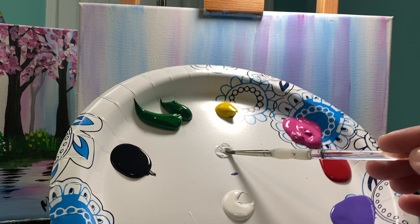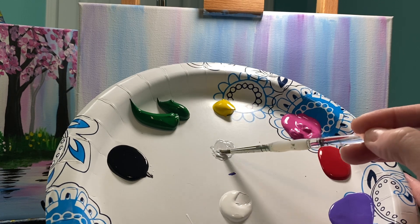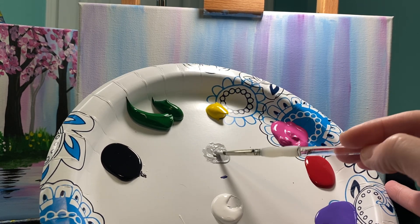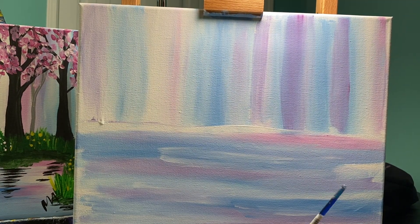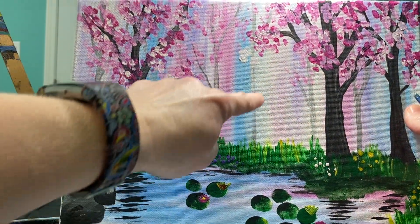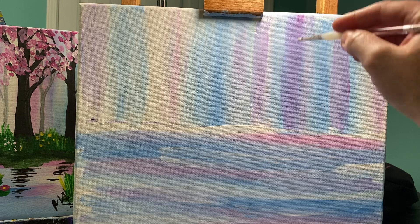As I make this light gray I can add more white or more black — it's really up to me — but I just want something a little bit darker than my white. What I'm going to do with this gray color is make some ghost trees in the background. I call them ghost trees because I don't want to see them all the way; I want them to be very light and airy. I like to start at the top of my canvas and come down.